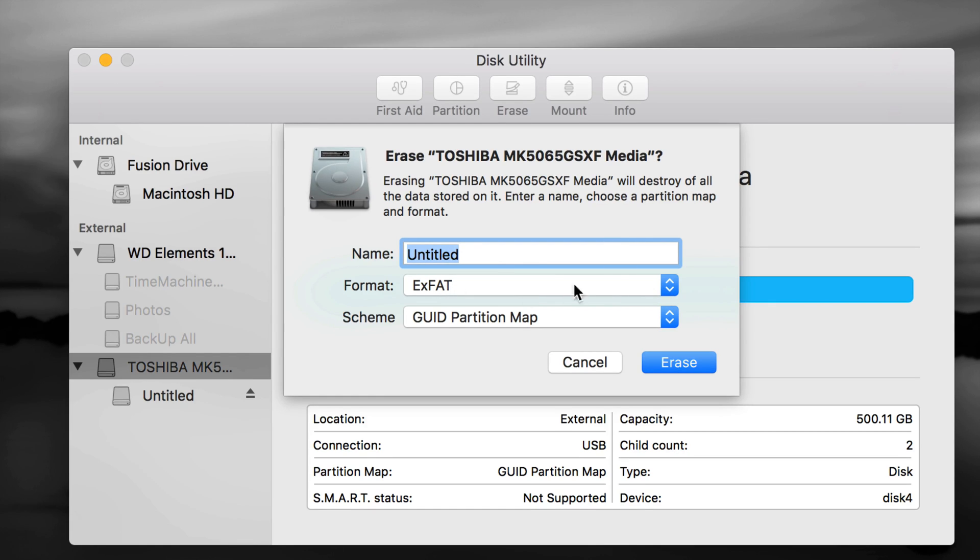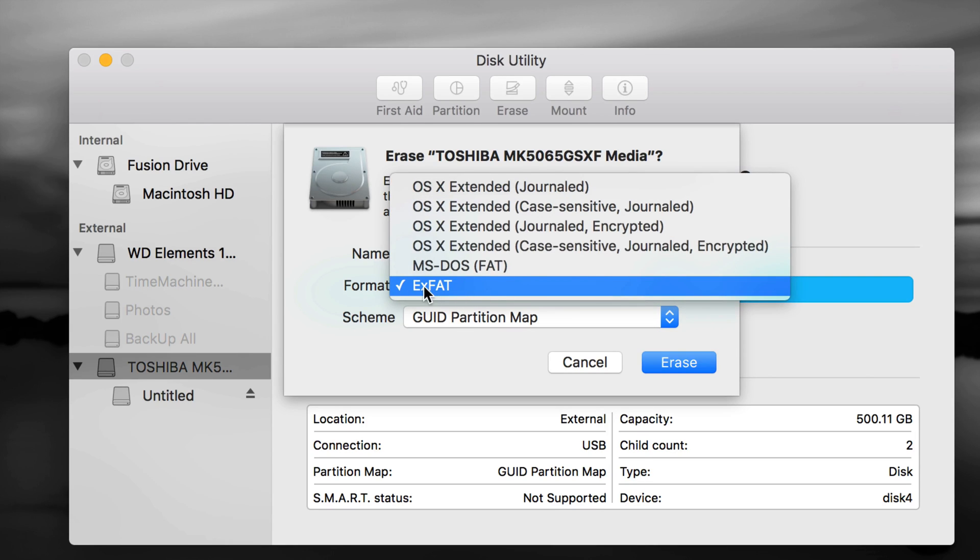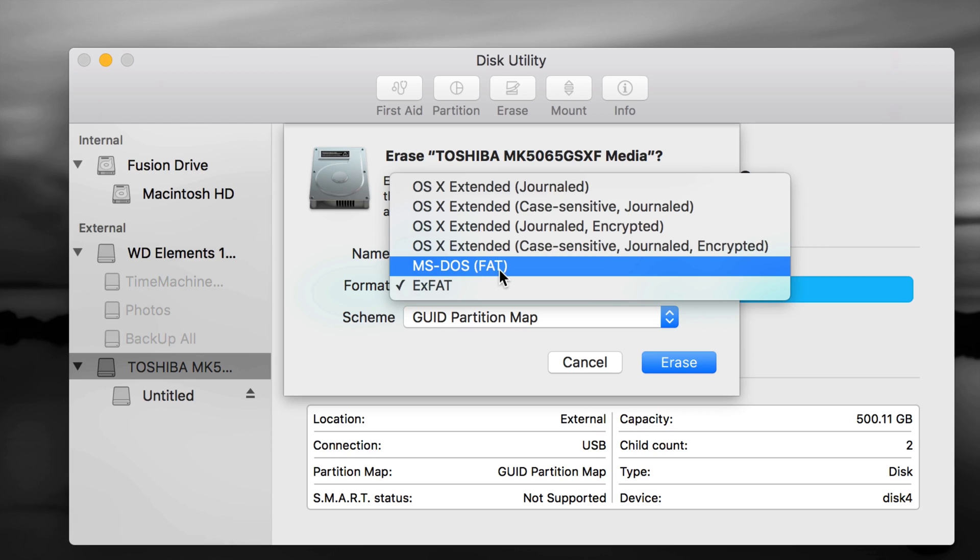If you choose exFAT, you can make one partition, press Erase, and you're done — you can rename it whatever you want. However, Time Machine doesn't work well with exFAT. If you have a Blu-ray player or similar device, you may need MS-DOS FAT, which is compatible with those devices but it's really a bad format overall.